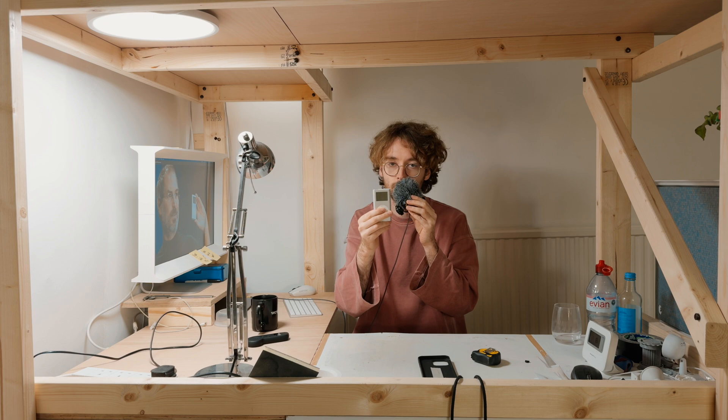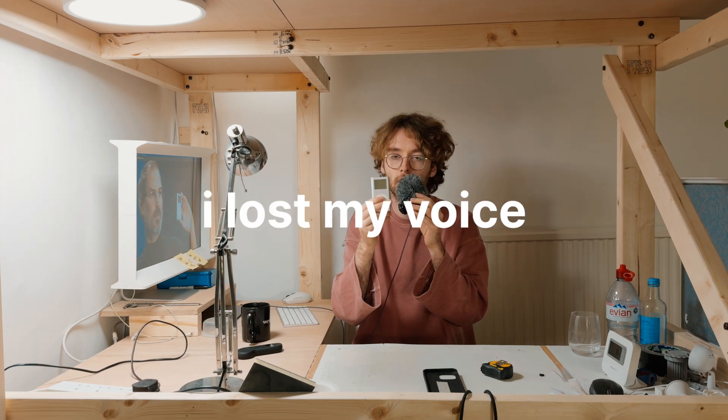iPod Mini - this thing is the devil. It's a pain in the arse to open and has a tiny battery. But I have a plan to fix it.